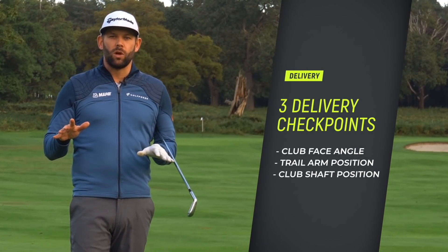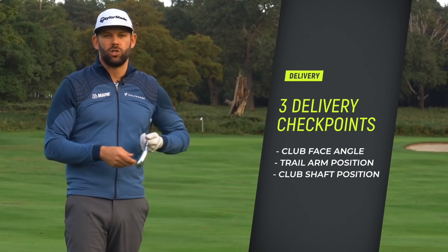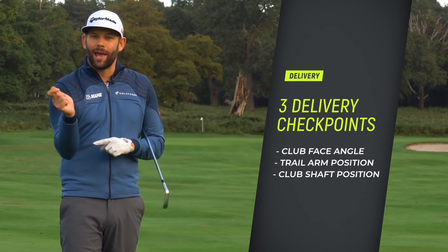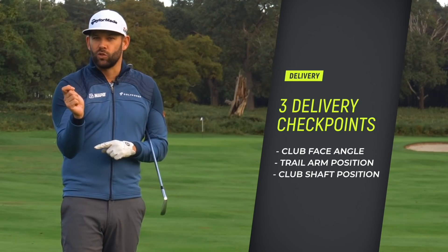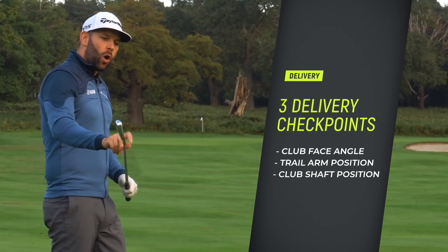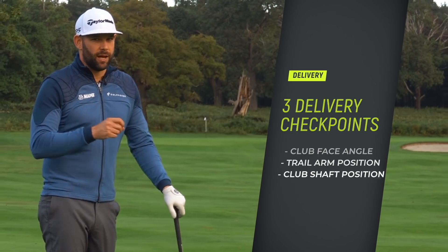In today's lesson you are going to learn about where and how the clubface needs to be positioned in order to give you the best results. You're also going to learn how the trail arm needs to be positioned to help you with strike and distance, and you're going to learn where the golf club shaft should be relative to your target line to help you hit the ball flight that you desire.